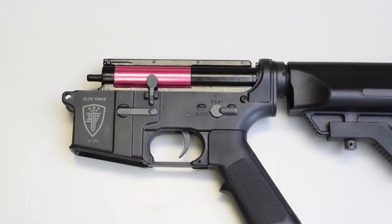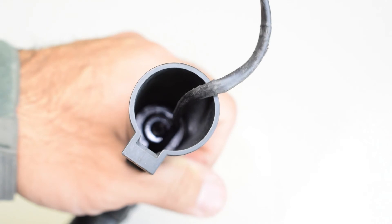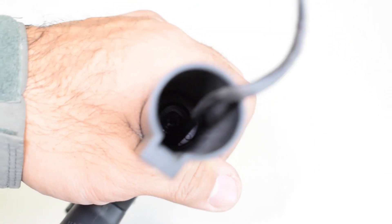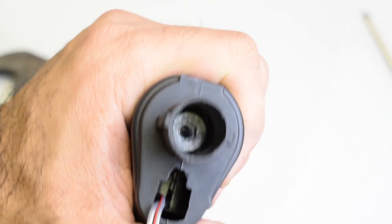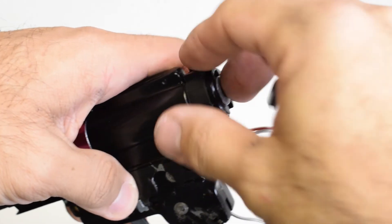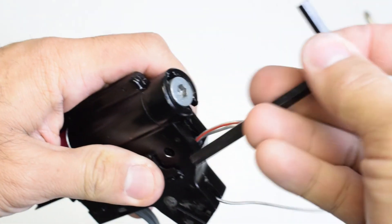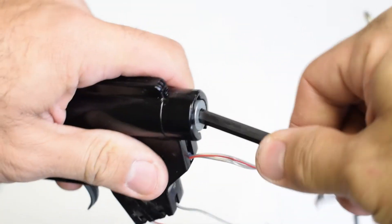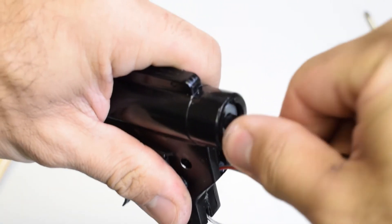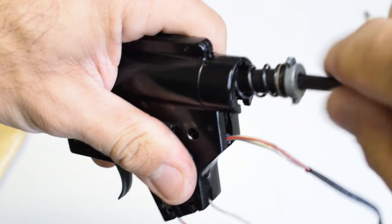The M4 CFR features the Gen 5 gearbox from Leapforce and Ares. These feature a quick-change spring, though you do have to take apart the gun to get to the gearbox. However, once you have the gearbox out, it's as simple as inserting a large allen key and taking out the spring guide. After that, you can upgrade or downgrade to a heavier or softer spring to shoot within your field's limits.